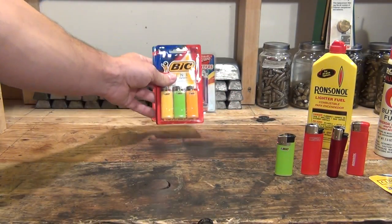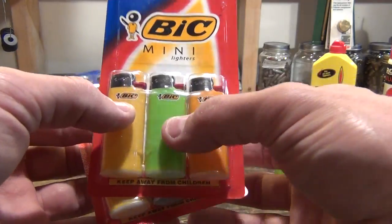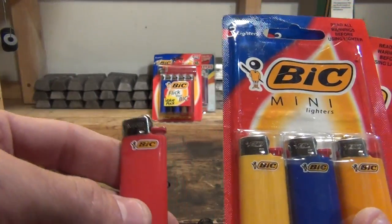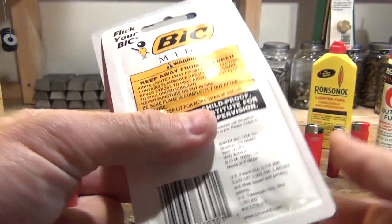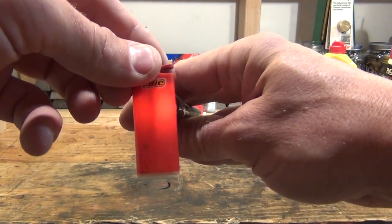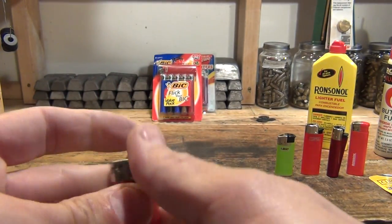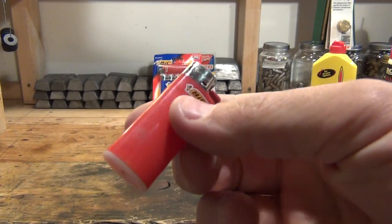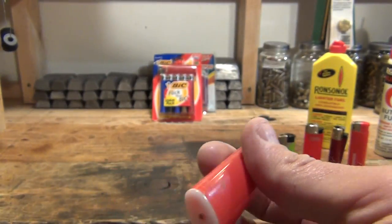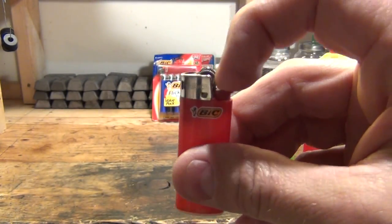These next two — I bought them specifically for the colors: orange, yellow, and green on one; yellow, orange, and blue on the other. These are the Bic Minis. The Bic Mini is one that I really like to carry in my pocket. You can see the fuel level — this one's getting kind of low, almost out of fuel. It's not refillable. You can pretty much see through the plastic, and it has a safety mechanism so kids have trouble — they have to push a little ring down to get it to go.